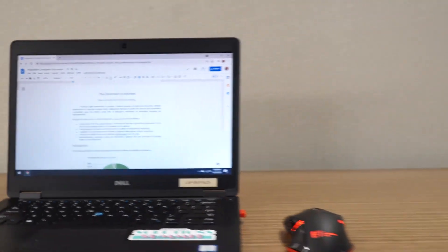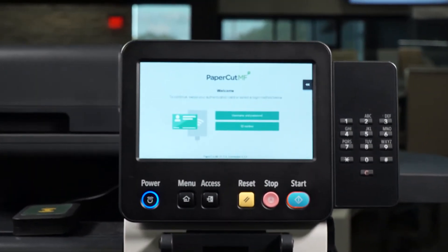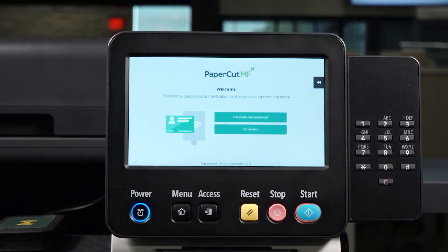Whether you are printing from across the country or across the hall, as long as you are printing on a PaperCut MF-enabled device within your organization, your print jobs will find you.